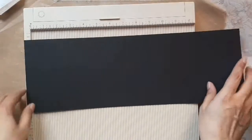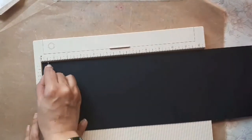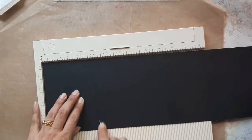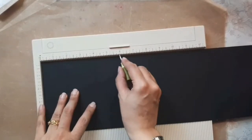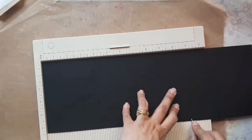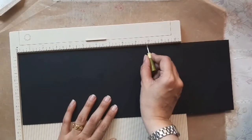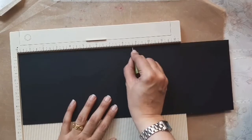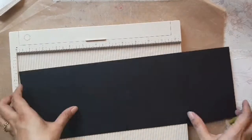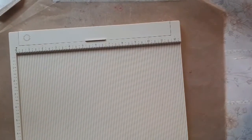We will begin by scoring at half an inch, then four inches, seven and a half inches, and eleven inches. We're going to come back in from eleven inches and mark out an inch — so that's 8.75 inches and 9.75 inches. You're basically scoring at three and a half inch intervals.